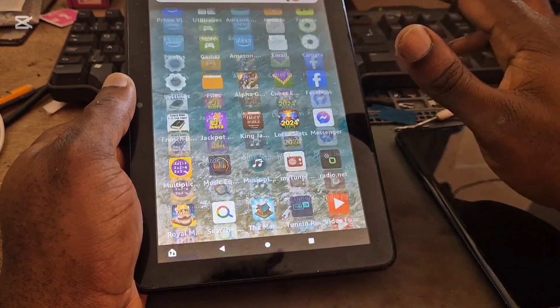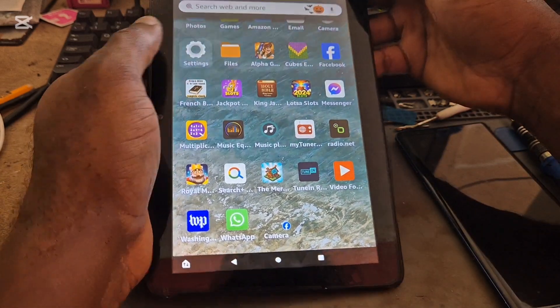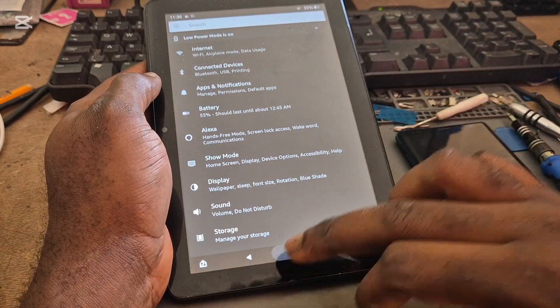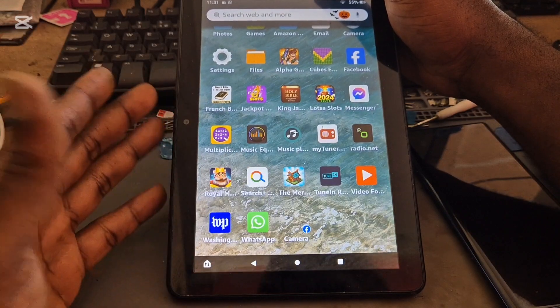It's that easy. Sometimes it can enable itself accidentally by you pressing buttons or going into settings and enabling it. So let me just go back to show you the other way you can turn this off.